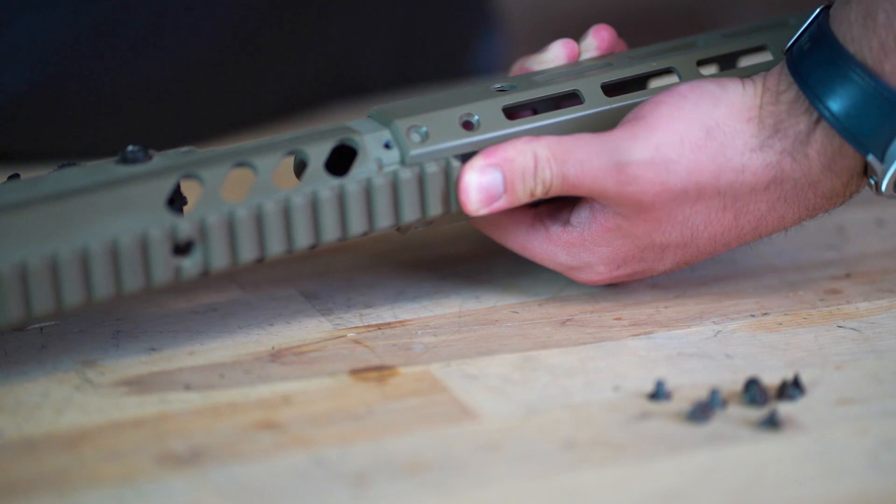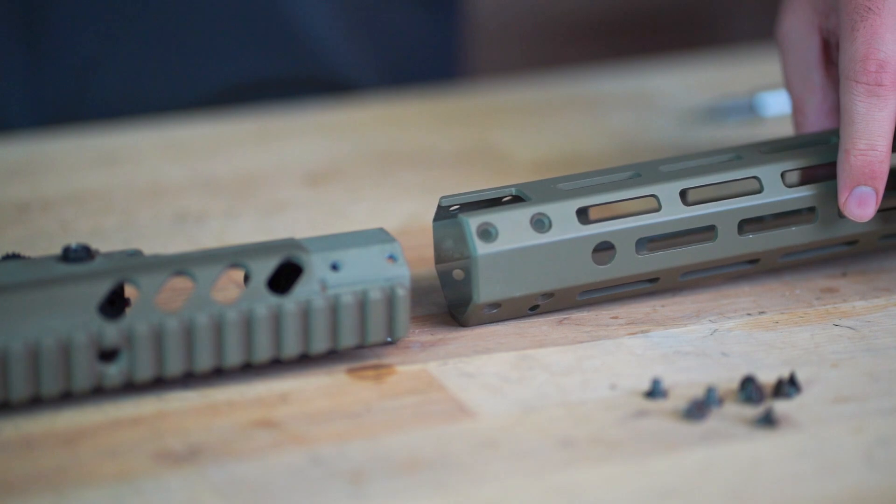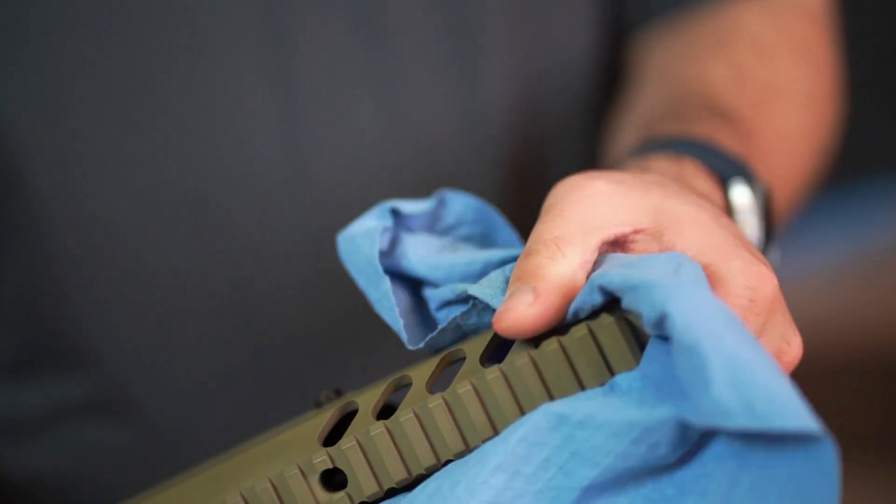Regardless of which screws your rifle has, the instructions remain the same. You can loosen the screws and remove them, then the handguard should slide right off the front of the receiver. Make sure you clean any debris from the receiver before reassembly.